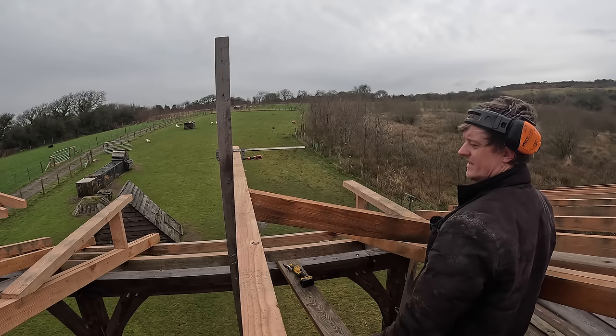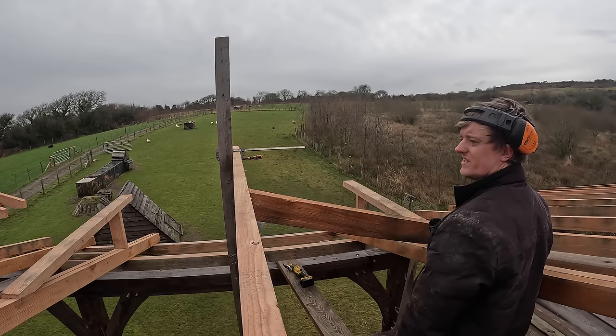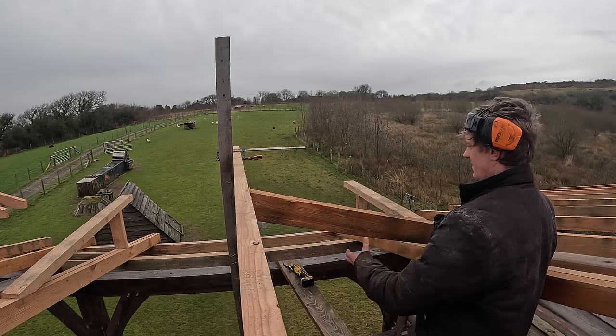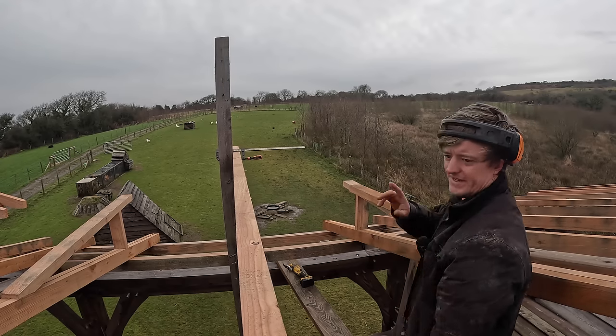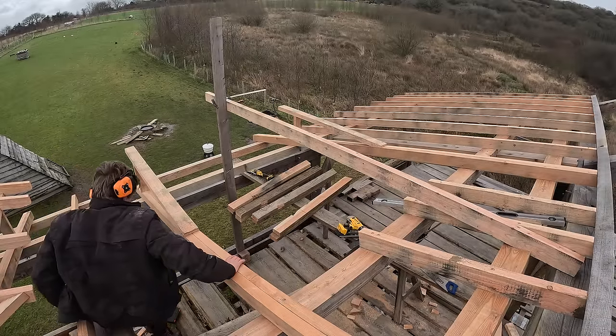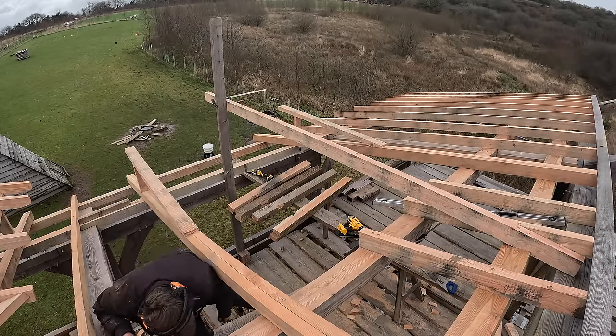There we go, that's it. Perfect. So that'll be our pattern now. We've just got to make a load of them - one, two, three, four, five, six, seven, eight. Eight of them. But I've run out of timber so I need to go and machine some in the workshop. We've got a pattern so that's good. Got all my rafters cut. I'm going to get them up and get them nailed in pretty quick hopefully.